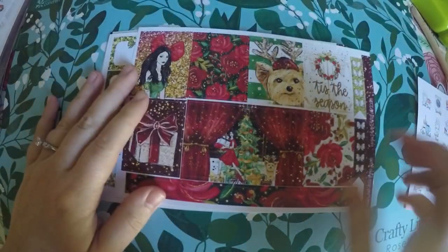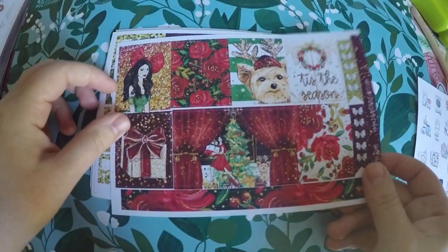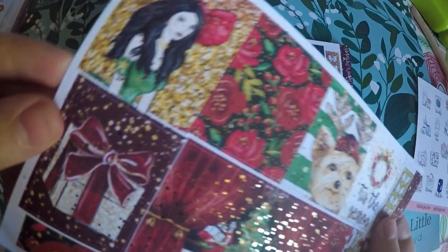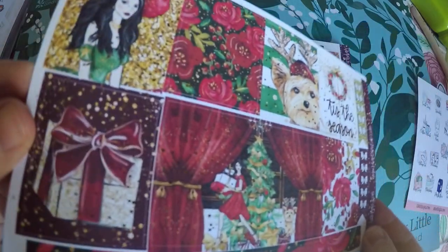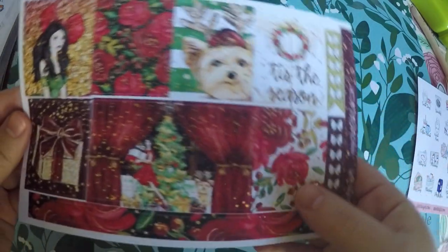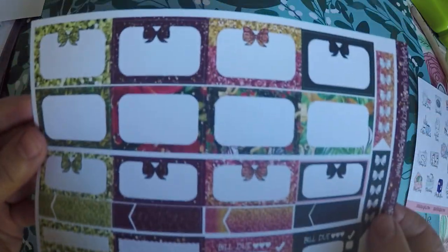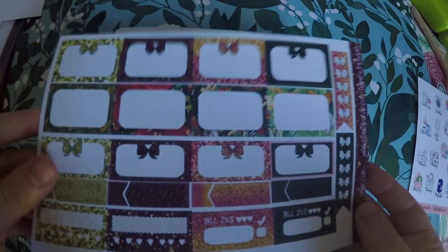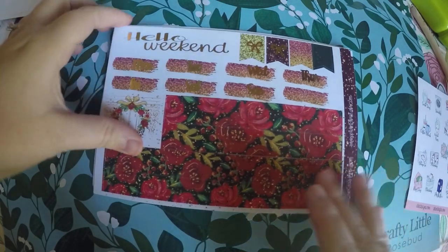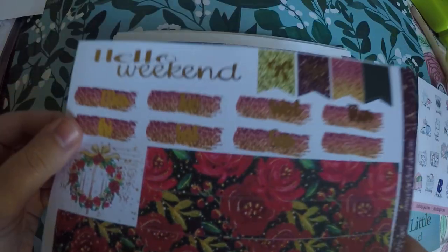And then this kit was actually a freebie. They do a free kit on Fridays with a certain amount spent. So I got this one and it is foiled in gold. Not sure how well the lighting shows that today, but it is foiled in gold. You've got your full boxes here, some checklists over there, and your different size boxes here. This one does not have foiling, but it does have the faux glitter. Then we've got some date covers and washi strips, and they are gold foiled as well.